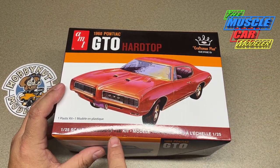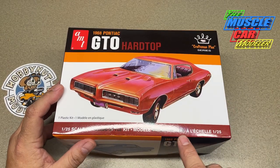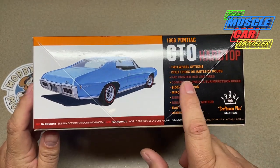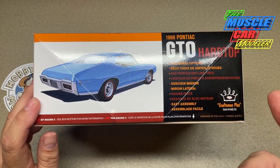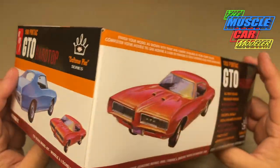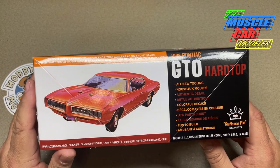They're not hiding it — the box says curbside style. Some people may not know what that means, but they also mention promotional. They do give you some options here: two wheel style options, it actually has side view mirrors, and it's pretty well detailed for what you get. Here's a shot of the sides — it has a little bit of the vintage vibe to it as far as how it looks.